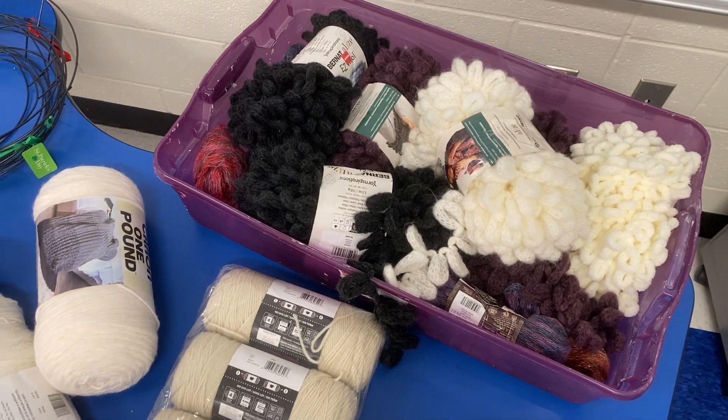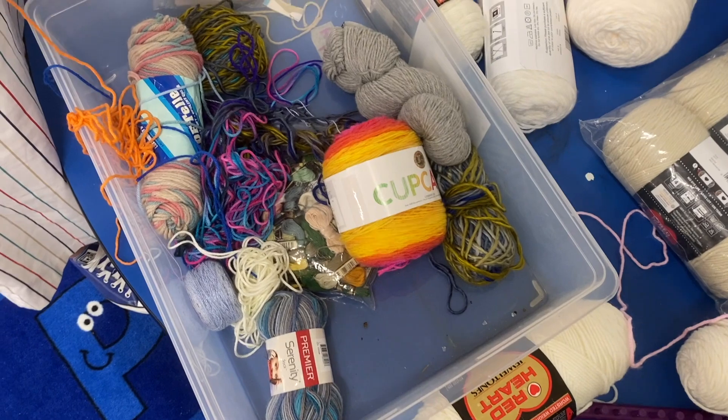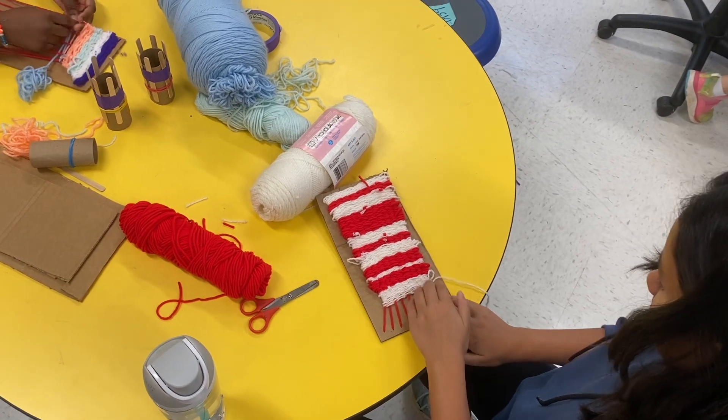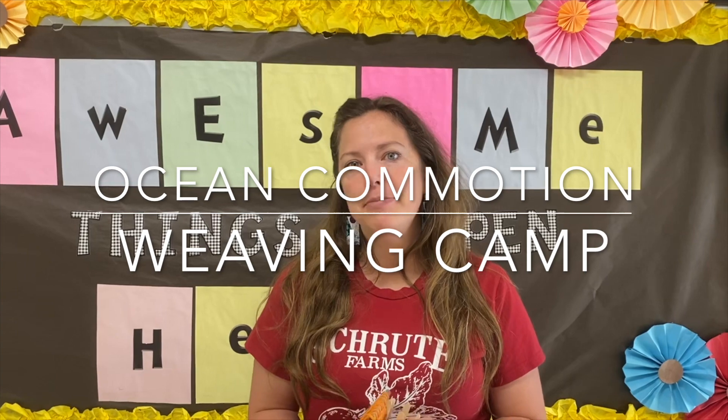They're also doing some French knitting where they can actually turn these — what they use with French knitting — into necklaces, headbands, stuff like that, friendship bracelets. It's just really fun, introducing them to something new that they haven't actually done before.